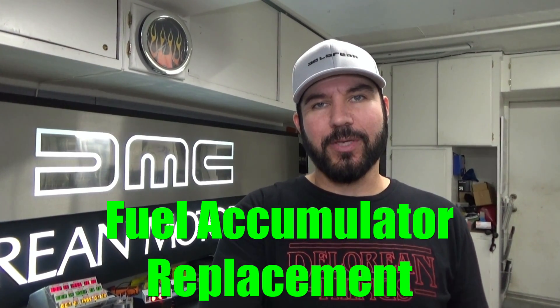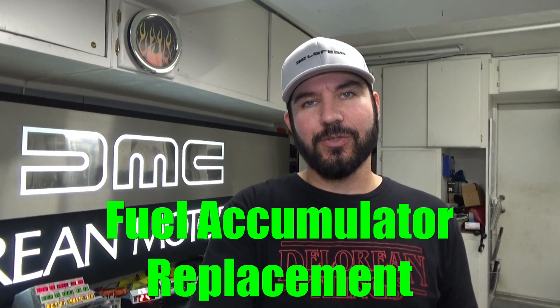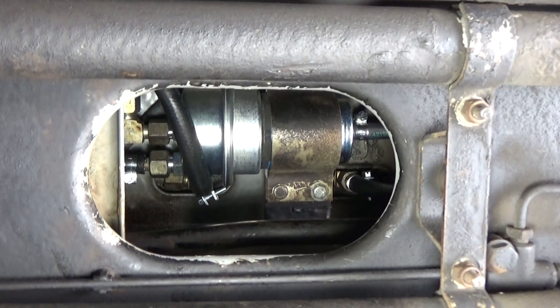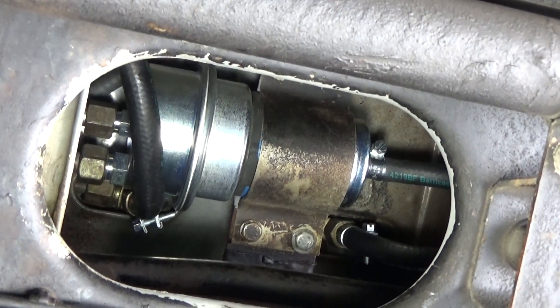Hey everybody, welcome to another episode of DeLorean Tech. Today we're going to show you how to replace the fuel accumulator in your DeLorean. If you've got hot start issues, a faulty fuel accumulator may be the culprit. One of the primary purposes of the fuel accumulator is to retain pressure in the fuel system after engine shutdown in order to prevent vapor lock.